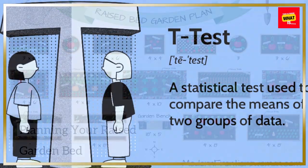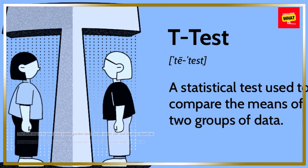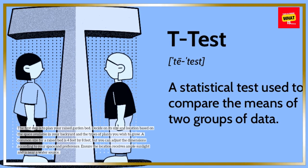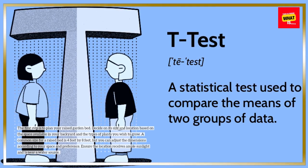The first step is to plan your raised garden bed. Decide on its size and location based on the space available in your backyard and the types of plants you wish to grow.